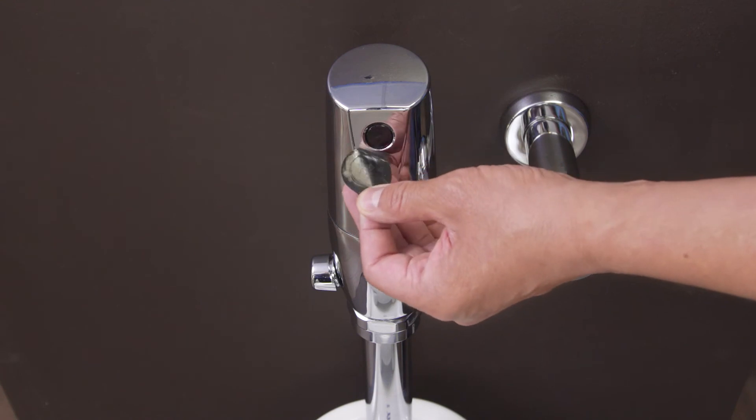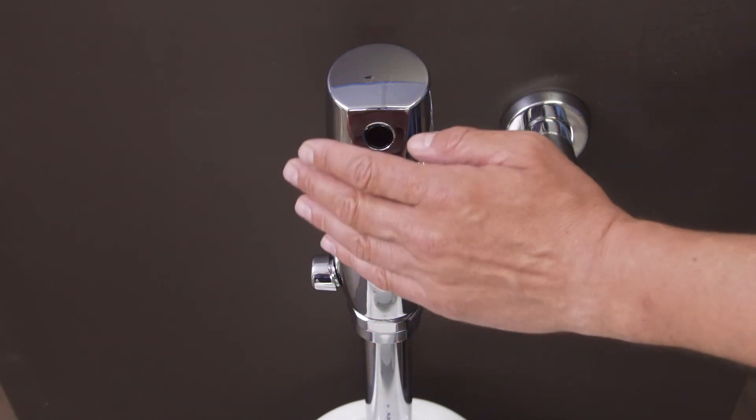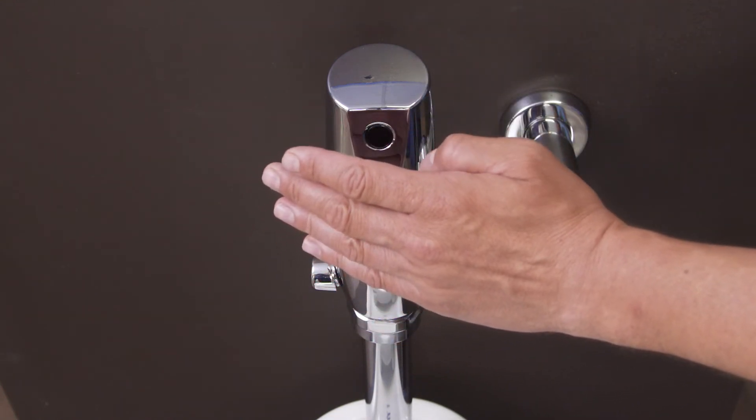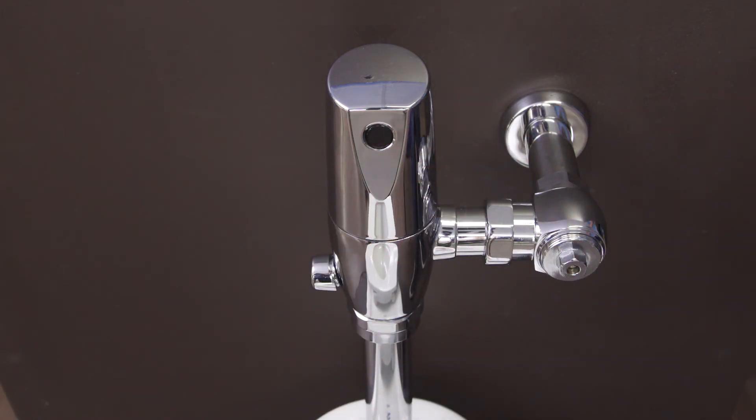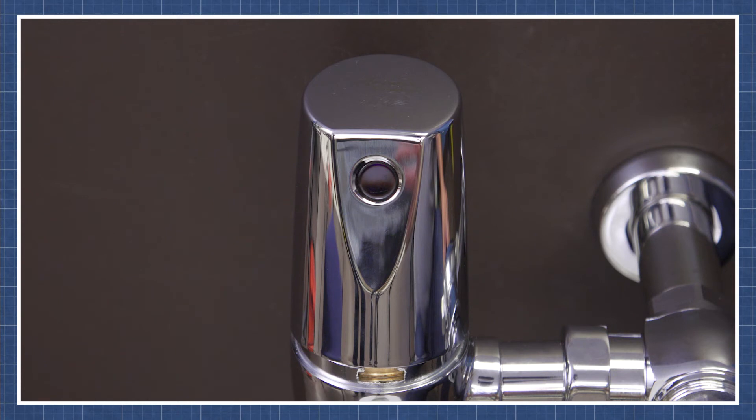First, remove the plastic tab to activate the sensor. Now place your hand in front of the sensor for 10 seconds, then pull it away. You should hear the solenoid click, which will let you know that the sensor is working. In most installations, the default sensing distance of 16 inches should be adequate, but the distance can be adjusted up to 32 inches if needed. Watch the video linked below to see how to calibrate the sensor.